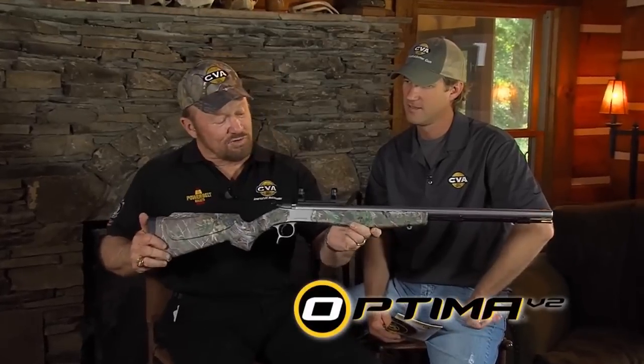Hello again, everyone. I'm O'Neill Williams. Hey, guys. I'm Tony Smotherman. Today, Tony and I are going to review the basic operational instructions for this rifle, the Optima V2.